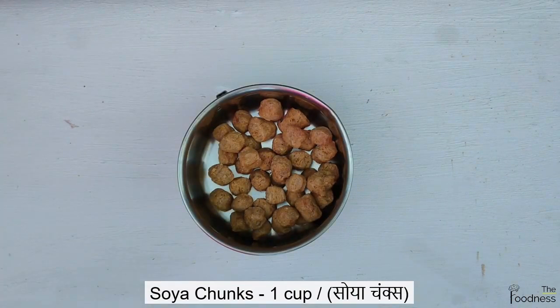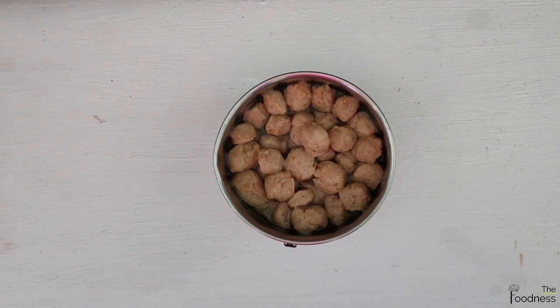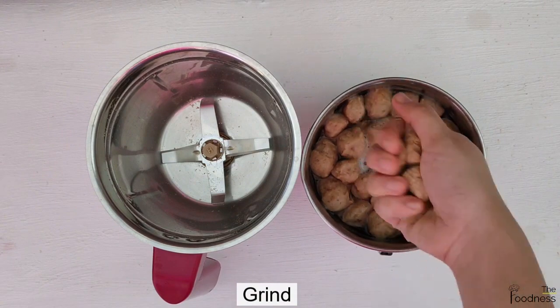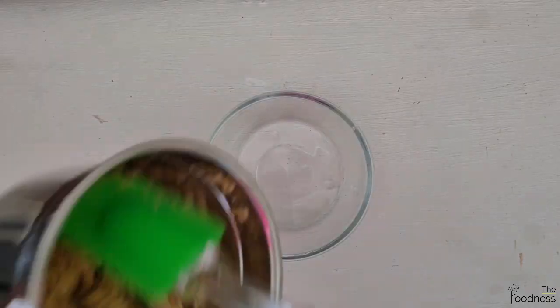Take 1 cup of soya chunks and leave them for 15-20 minutes in warm water. When the soya chunks are soft, squeeze out the excess water and grind them. You can also use soya granules instead of soya chunks.